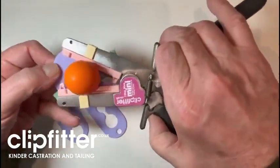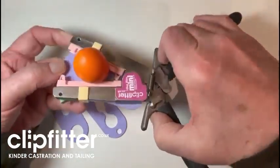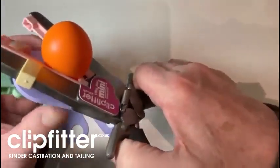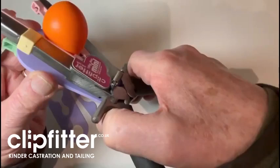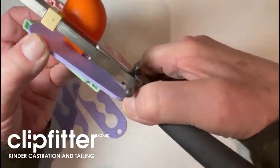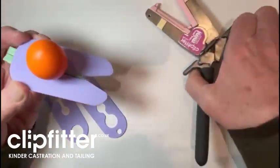I would tend to approach it this way if I was fitting a clip, simply because you can then, if you look underneath, know you're not going to trap the skin because it's caught at the back of that slot. Quite good that way.